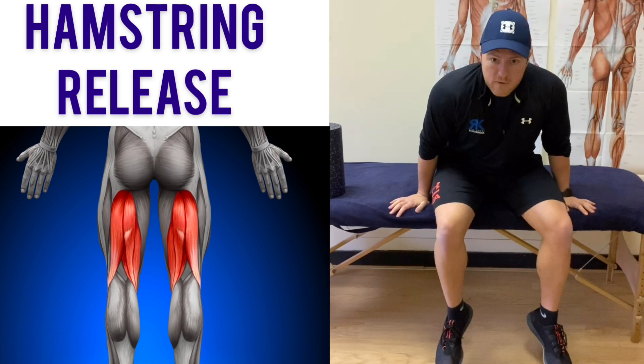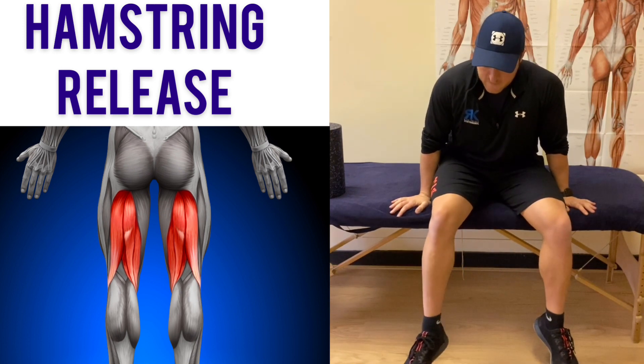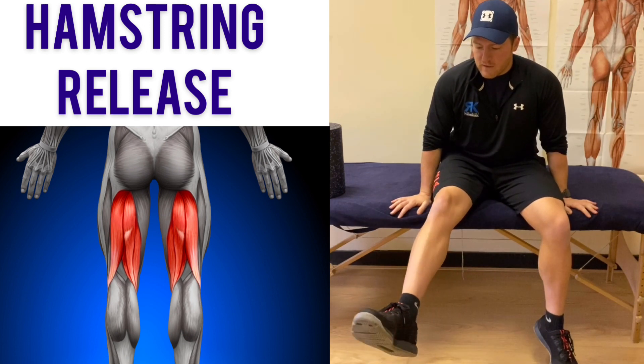You can also massage over it like so — it's not just about pin and stretching it, you can also self-massage it that way. If you do get some nice little tender spots, it's quite a good idea to get in there, hold there for a few seconds, and then straighten your leg out.